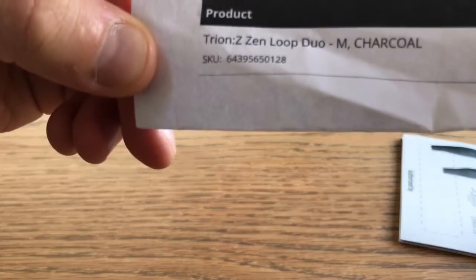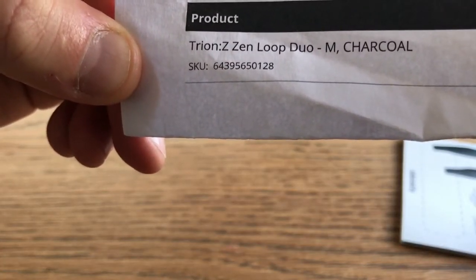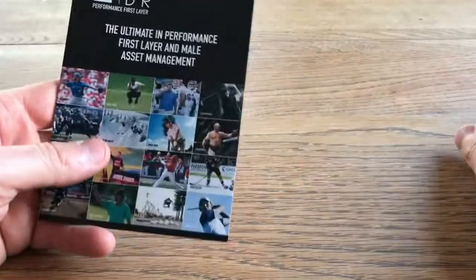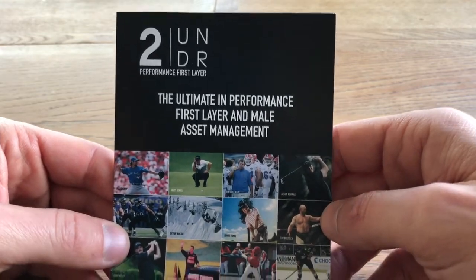The product we're looking at today is the Tryon Z Zen Loop Duo in medium charcoal colour. That's just a packing slip. And what else have we got in the box? Two under-performance first layer — kind of like a catalogue thing.